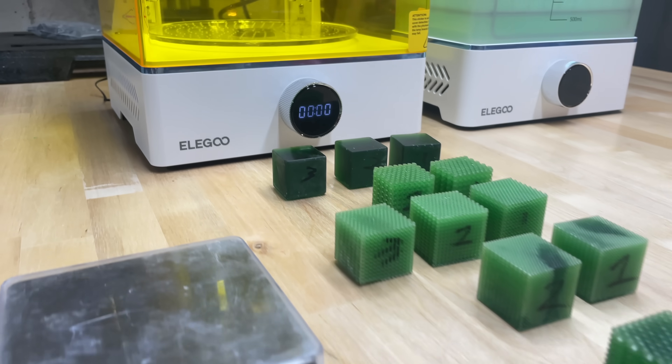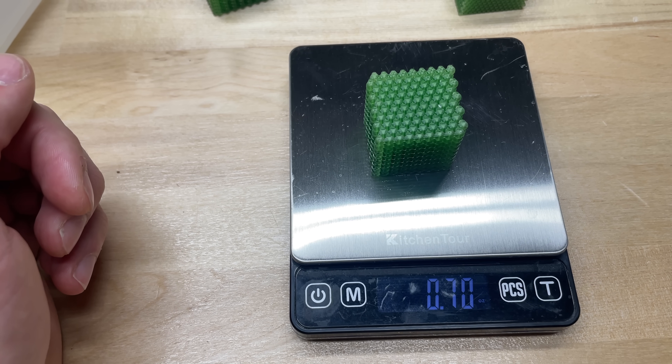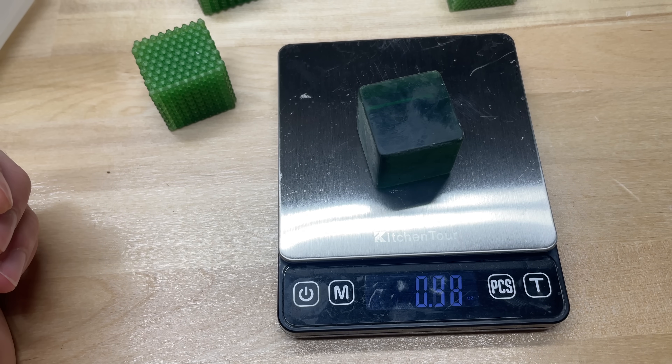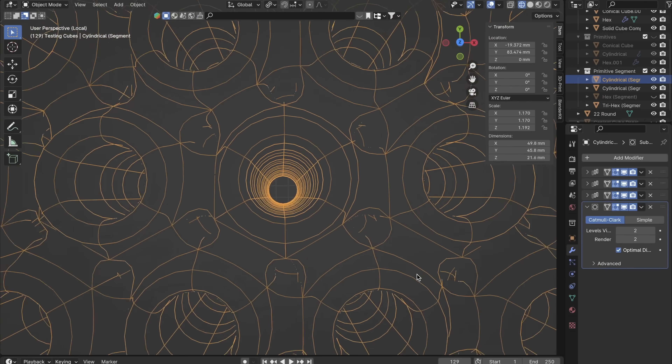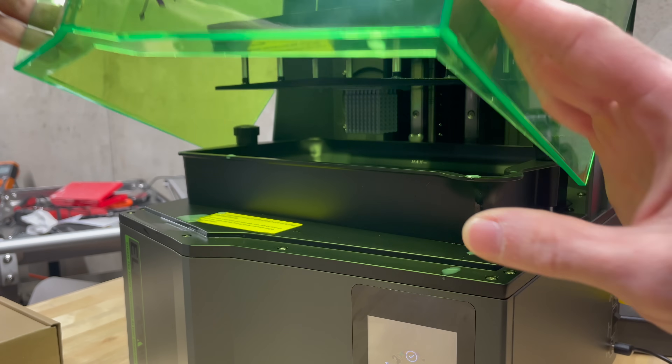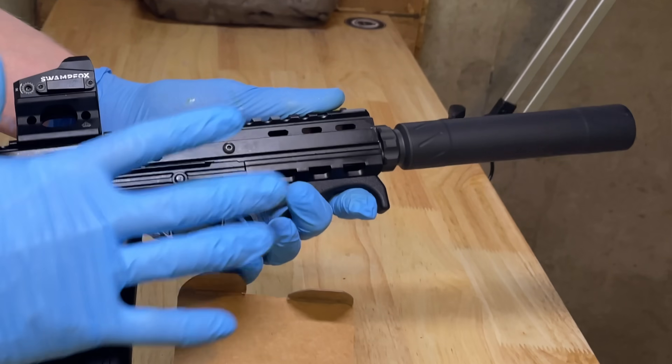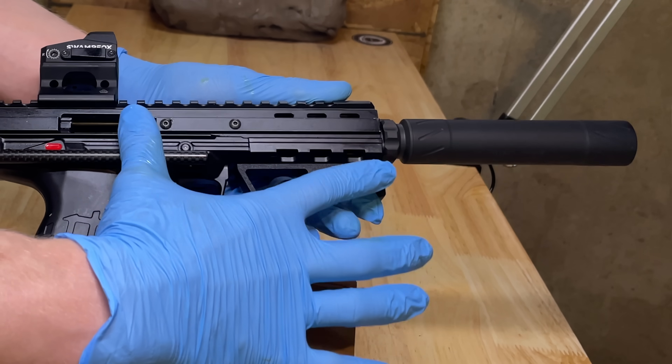Once they're cured, the last step is just weighing the parts — recording research numbers like how thick the cube was, the weight, and the structure type. I labeled them all. That's the process I'm going to do for all of them: every set of new cubes I make, I'll do this whole process of print, wash, cure, and weigh.